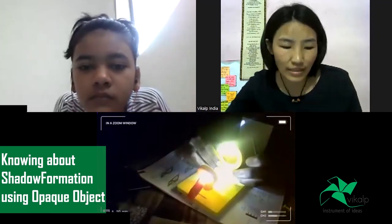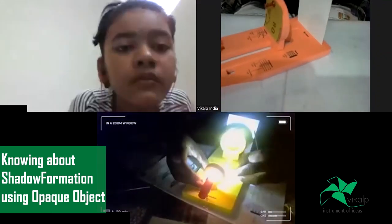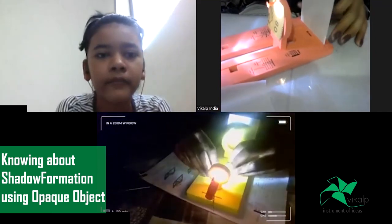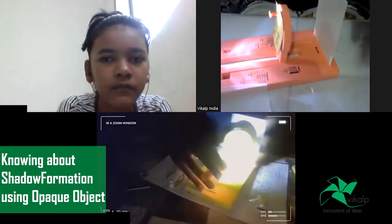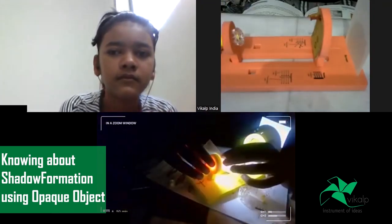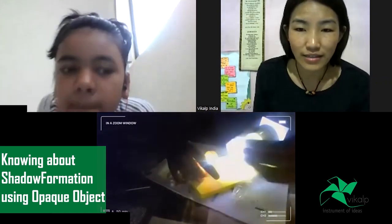Yes, I'm able to see the shadow. Look at here - this is our screen. I will try it like this. Okay, now can you see the shadow? Yes, when I show it like this, on screen I can see a very bright one, but when I look at it practically there are shadows there. Abhishek, is that an opaque material? Yes, you can see the shadow right.